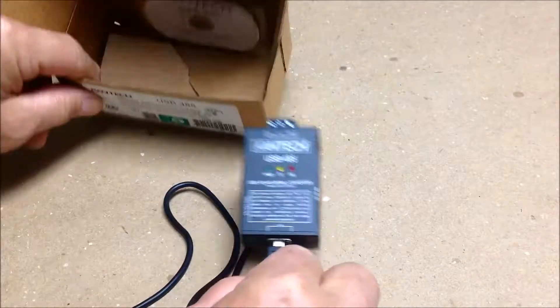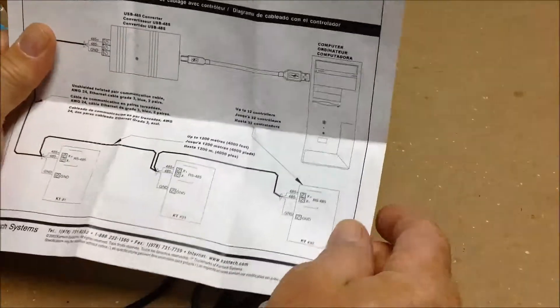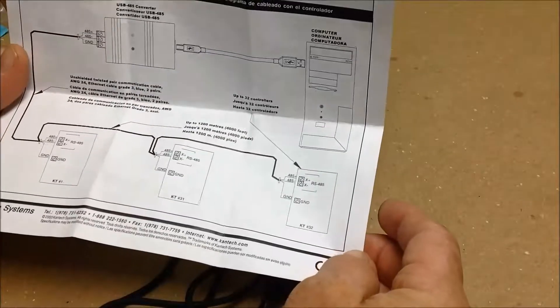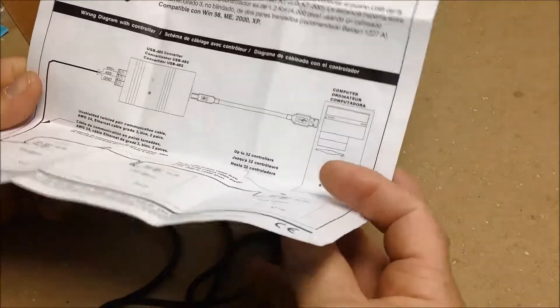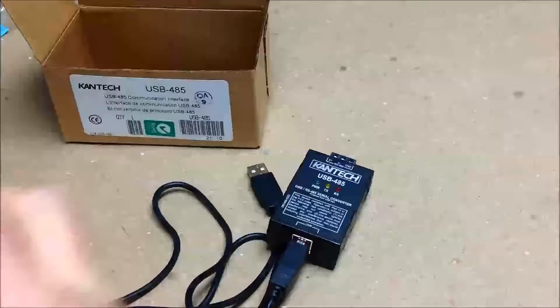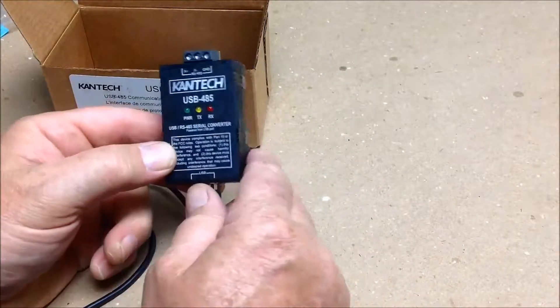The documentation indicates that it's good for 1200 meters. So you're good for 1200 meters. And that is it for this device — the USB-485.